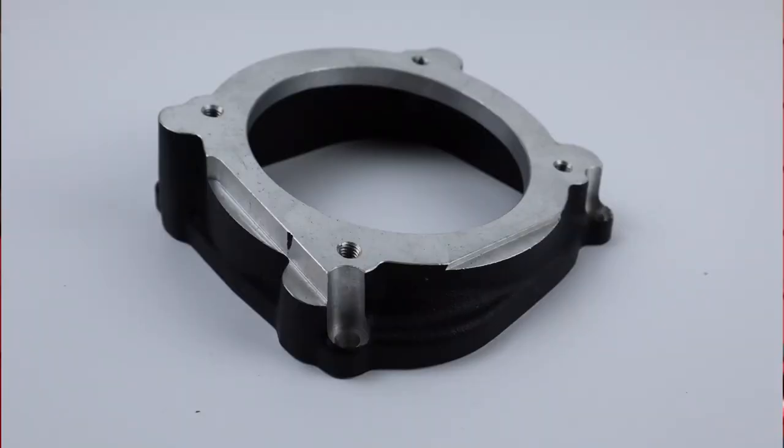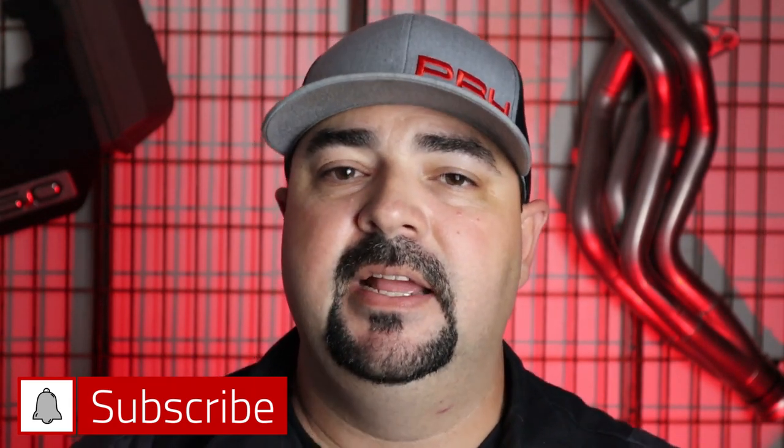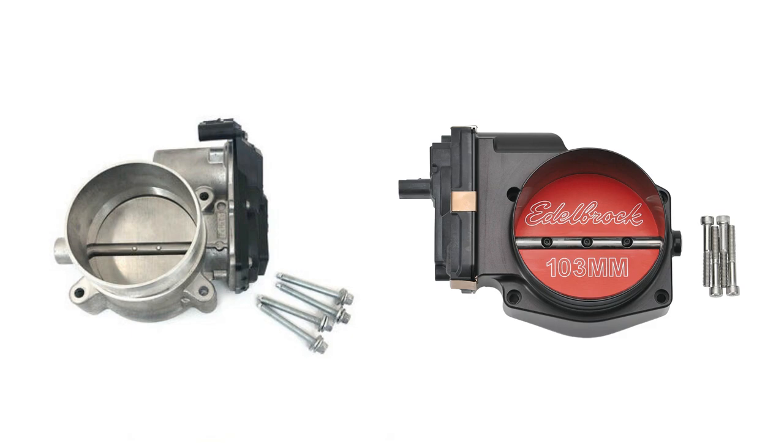The Edelbrock 2650 tuner kit comes with two different throttle body adapters. One is designed to use your stock throttle body — Gen 1, 2, and 3 will all fit — but they also give you an adapter to upgrade to the Edelbrock 103mm throttle body, which is an easy way to add some horsepower. The kit does not include the intake pipe between the mass air housing and the throttle body, but we offer an intake pipe kit as an add-on. That kit includes a 4-inch aluminum 45-degree bend, a bung for your PCV fitting, silicone couplers, and clamps — everything you need to work with either the 103mm throttle body or a stock one.